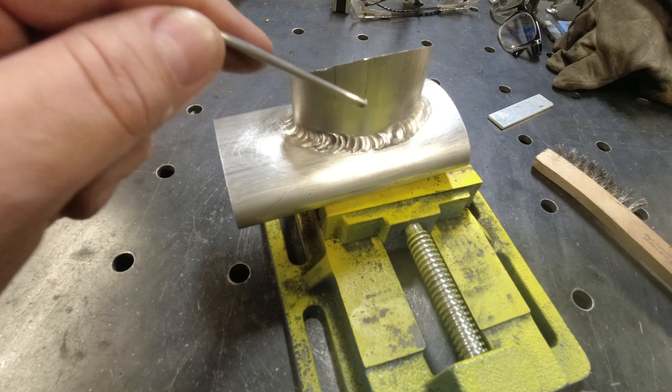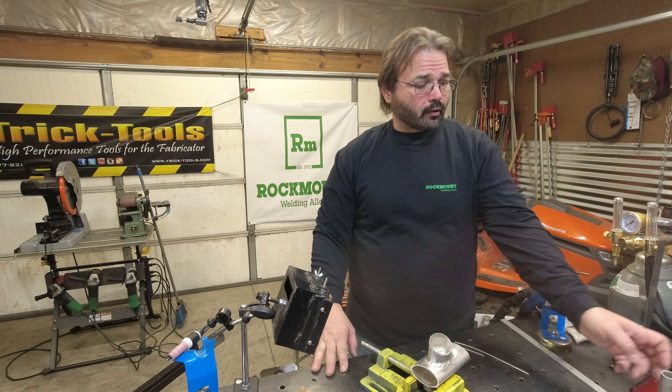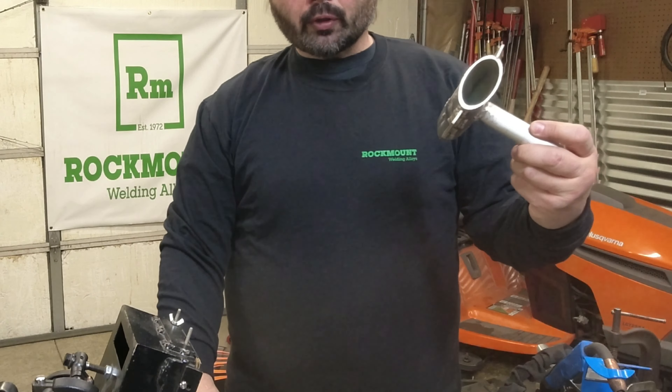Alright, so that was welding magnesium, and I'll be the first to say this is my first time ever welding mag. Ryan, if you watch the videos, I very much appreciate the sample material you sent. He sent over a bunch of scraps, and I'll be first to say I burnt up a lot of rod trying to figure this out because at first it kind of looks like aluminum — but it's not.